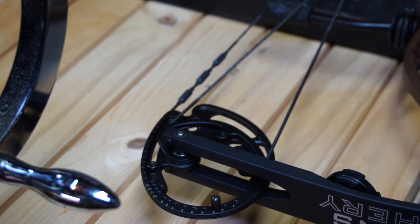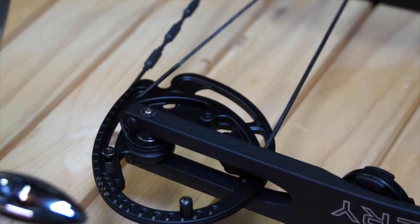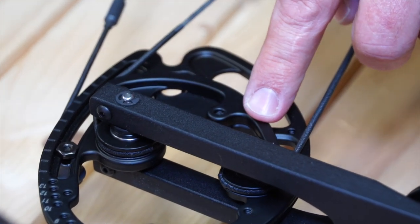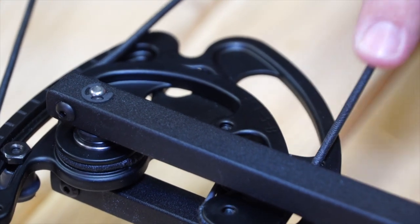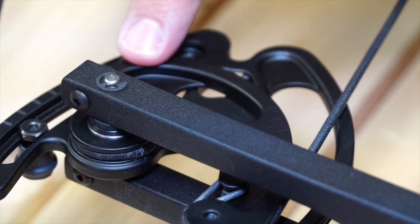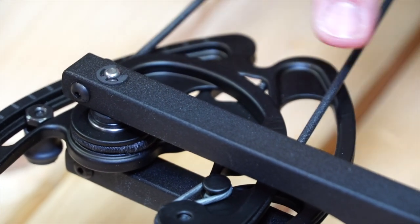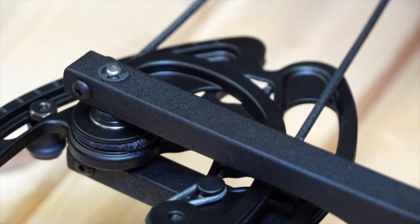As you draw the bow back, you can see this section of the module track is taking up the cable length. So what we want to make sure is that this serving is protecting that cable the entire length, and this section is paying out. That's why it's very important that you make sure you get the payout and the take-up serving sections on your cables in the proper location.